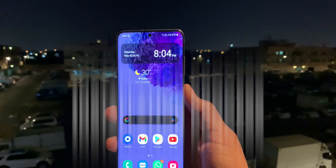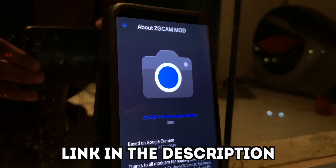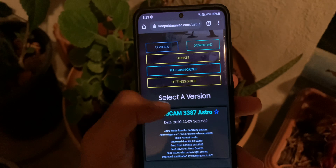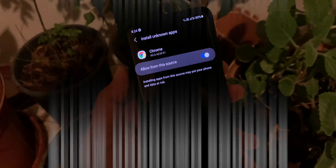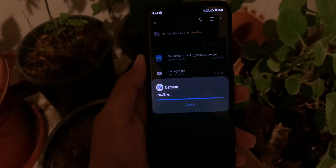Now that the confusion is cleared, let's go through the installation process. For Exynos devices, open the link in the description, go to the website, download ZGCAM, and click download to get the APK file. Once done, the process is the same for both Exynos and Snapdragon. Make sure Chrome has access to install unknown applications, then install it. And once it's done, you've successfully installed Google Camera on your Galaxy device.